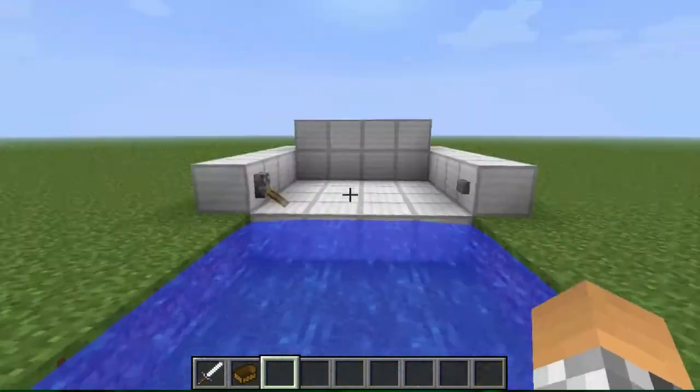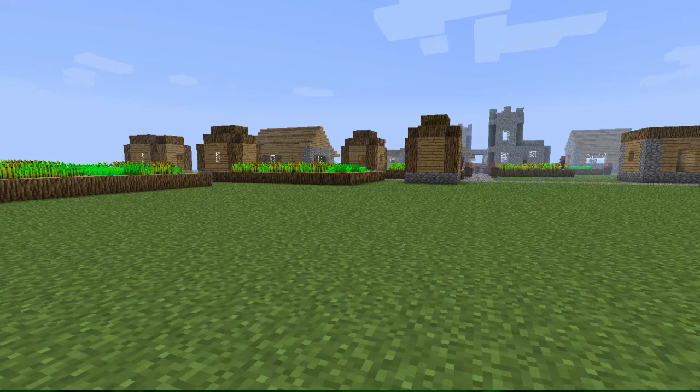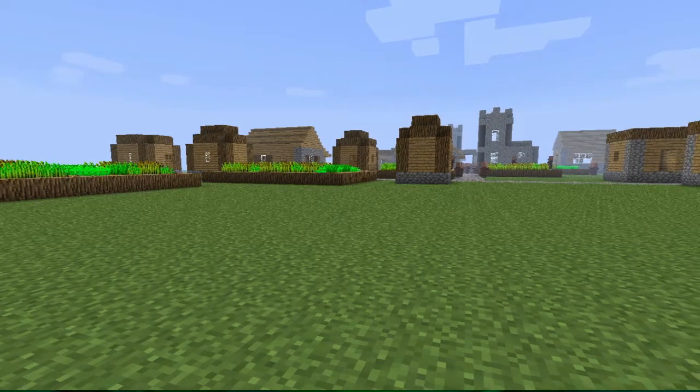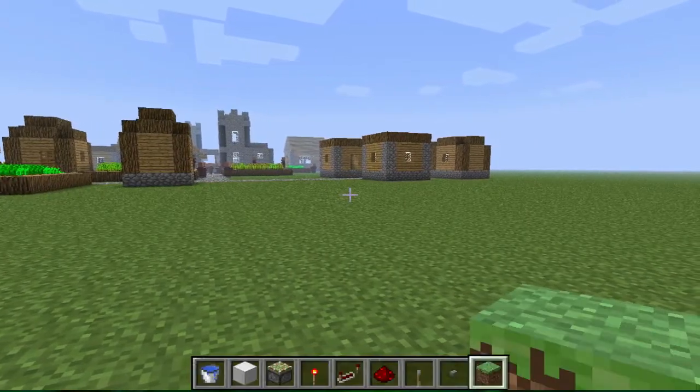Cool, so now I'm going to show you how to build it. This nice little village here needs a dry boat dock — an automatic boat dock — so I'm going to build it right here and show you how.